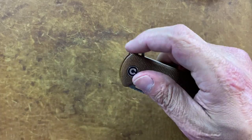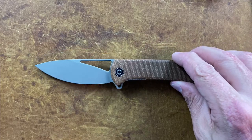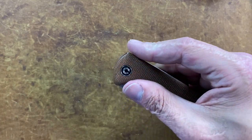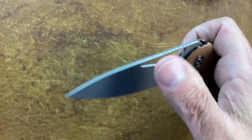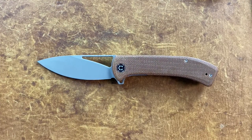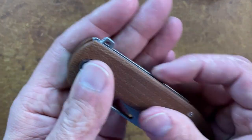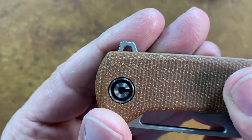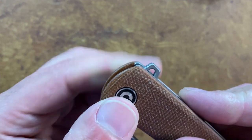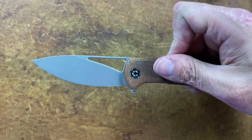You have multiple opening methods: you can use the thumb hole from either side, you can thumb-flick it, or you can use the flipper tab. The detent is dialed in to perfection — that's one thing WE Knives and Civivi do excellent: their detents. They've definitely got that down to a science. You do have jimping on the flipper tab, and even though I don't love the shape of the flipper tab, it doesn't hurt my finger. The jimping's not harsh — it's kind of rounded over but not slippery, giving you just enough traction.